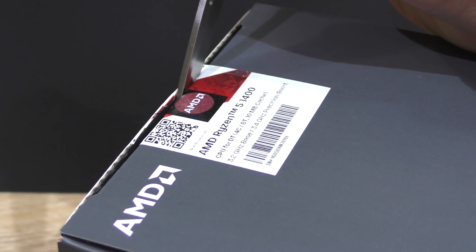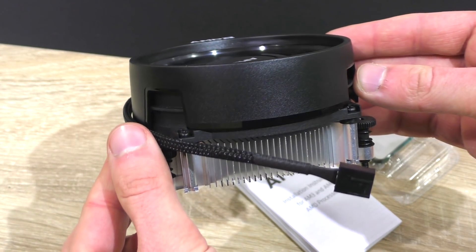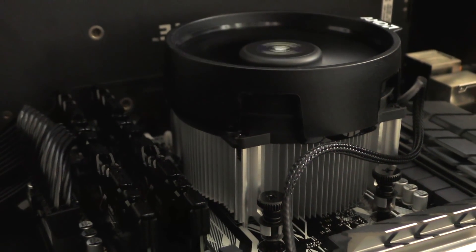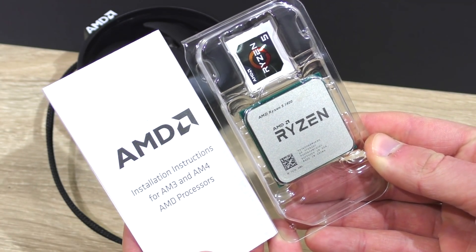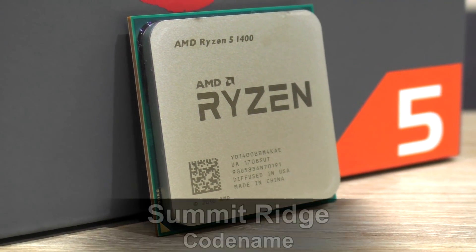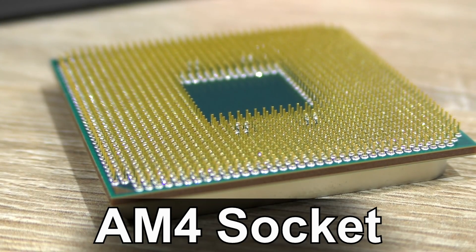Being a non-X of this lineup, we're getting a stock cooler — AMD's Wraith Stealth — which obviously isn't as beefy as the Spire that comes with the 1600. The rest is identical: the CPU sticker and installation instructions. The AMD Ryzen 5 1400 Summit Ridge goes into the AM4 CPU socket. What a surprise!